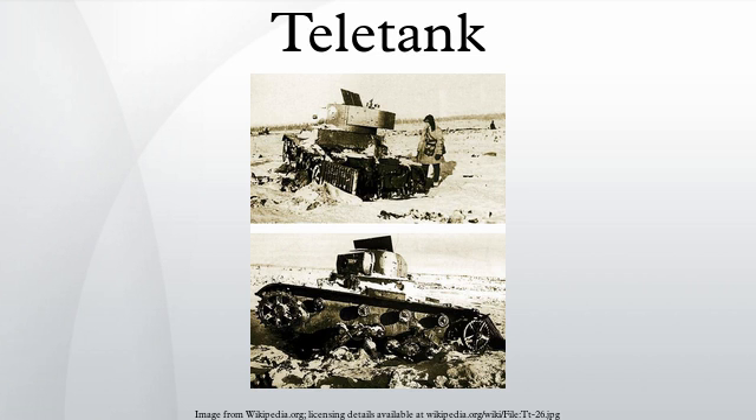Teletanks were equipped with DT machine guns, flamethrowers, smoke canisters, and sometimes a special 200 to 700 kg time bomb in an armored box, dropped near the enemy's fortifications and used to destroy bunkers up to four levels below ground. Teletanks were also designed to be capable of using chemical weapons, although they were not used in combat.